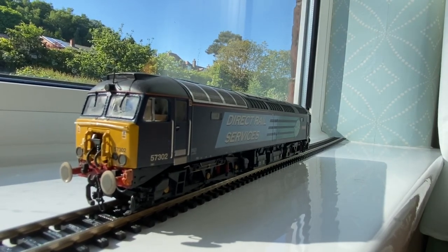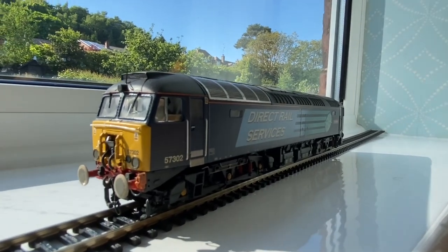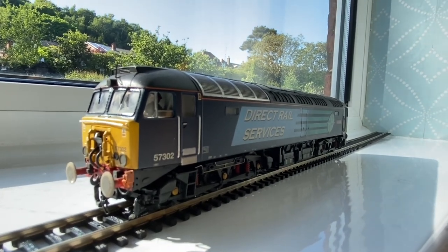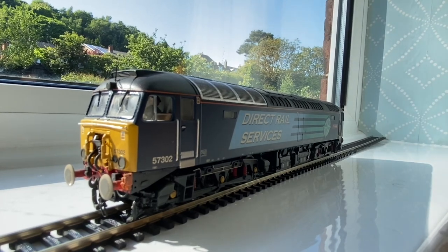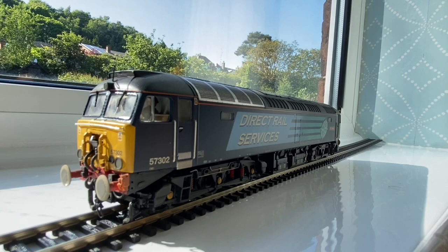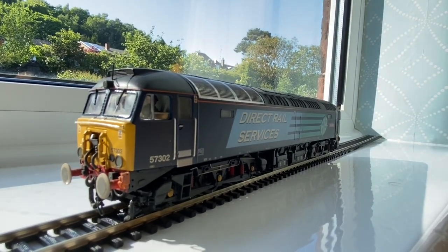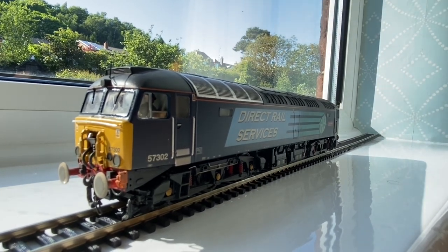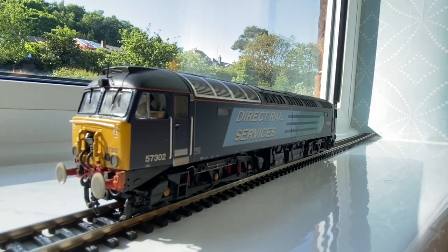That's the information from the box, so I hope you found that review useful. For anyone interested in purchasing this locomotive, it's given you a nice detailed look at what I think is a very nice locomotive. I've always liked the Class 47s and this is a very nice addition — a nice Class 57 addition to the fleet. Thanks very much for watching. Please subscribe if you want to be notified of more, with the notification bell. Take care of yourselves and I'll speak to you on the next one. Bye for now.